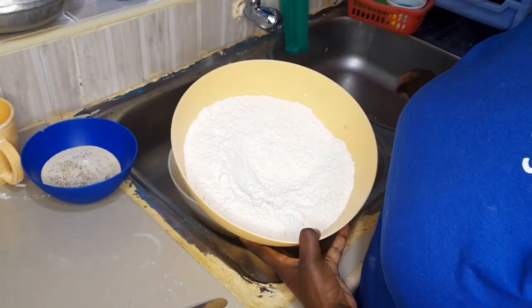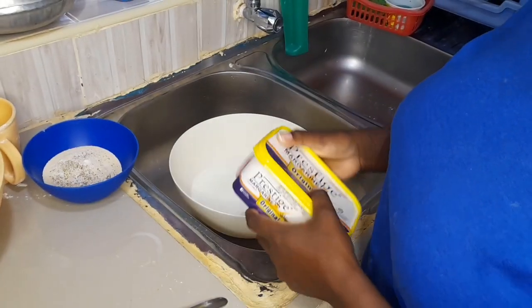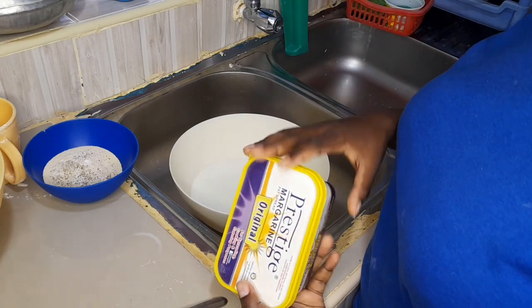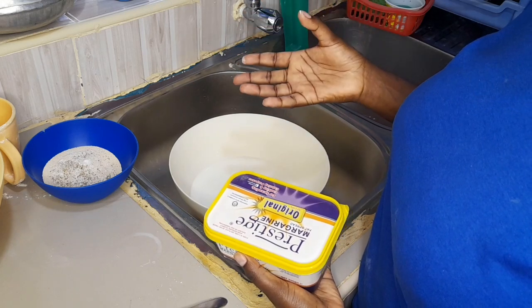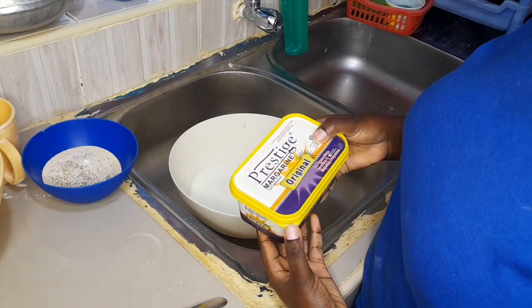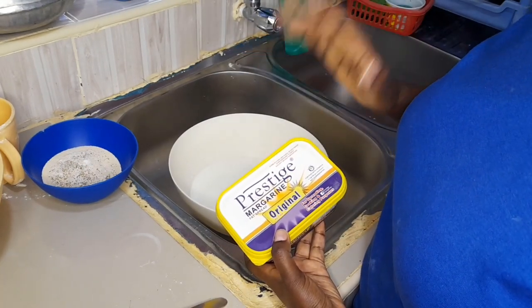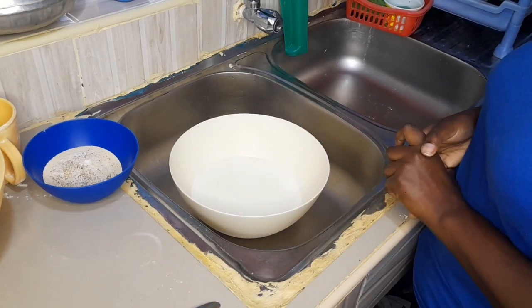I'll be using some all-purpose flour. I'll also be using some margarine — margarine comes in at the last stage because I'll use it like a glaze wash. You'll see what I mean as we go. So the buns are very easy as I said.